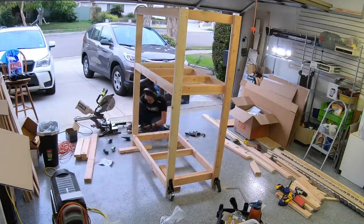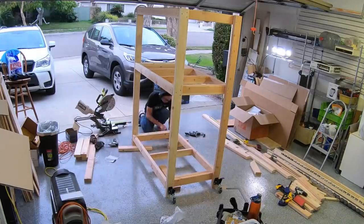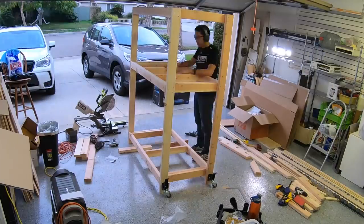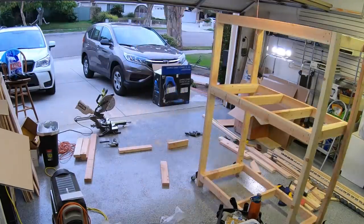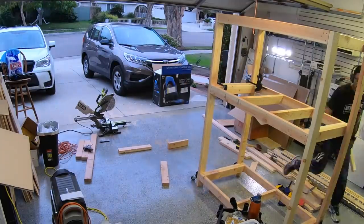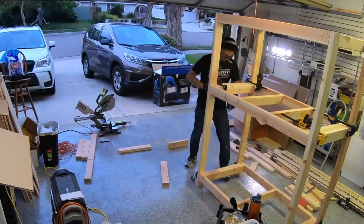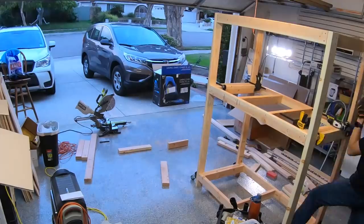Next, I attached the legs. In case you're wondering, I am pre-drilling all my holes because my 12-volt impact driver doesn't have the oomph to sink a 2.5-inch screw in one go. Once I had the enclosure frame together, I put casters on it so I could maneuver the entire thing around my garage. I'm using these Powertech casters — they're functionally identical to the Rockler casters, but there are provisions to use four mounting screws, which I prefer, and they're a few dollars cheaper.